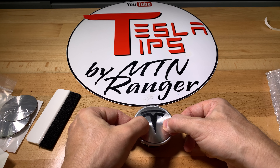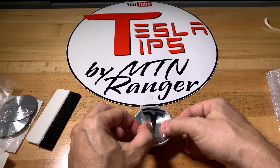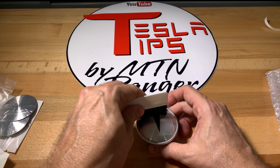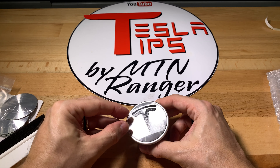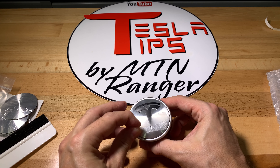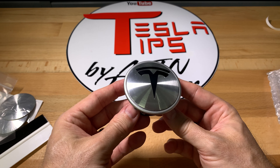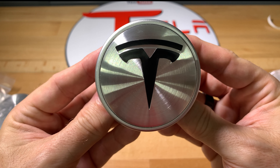Make sure it's centered, then press down firmly so that the black sticker adheres well. You can now carefully peel the transfer plastic away from the vinyl sticker. The instructions recommend using a heat gun or blow dryer to heat up the sticker so that it sticks better to the surface.